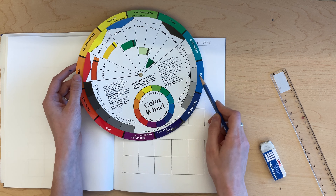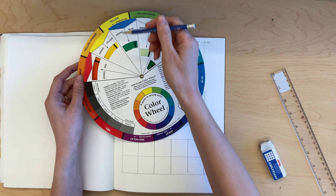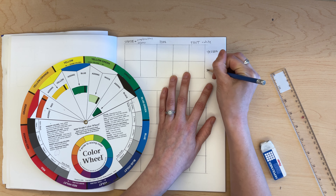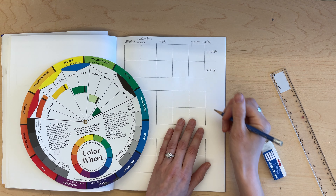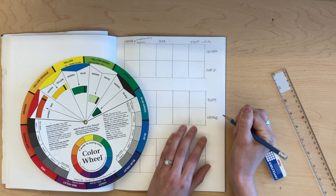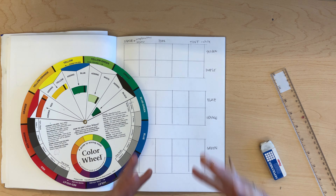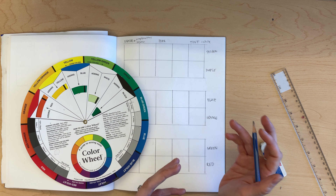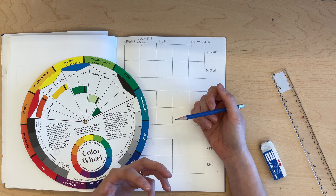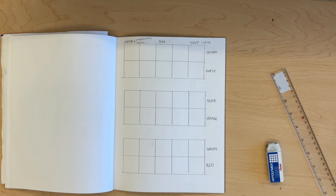Complementary colors are the colors that are opposite each other on the color wheel. We have blue and orange, green and red, and yellow and violet or purple. These complements go together on our page — yellow and purple, blue and orange, green and red. These colors complement one another, meaning they contrast each other. Green and red at Christmas is a pretty common example, but they look really good next to each other and can add visual interest to your paintings.